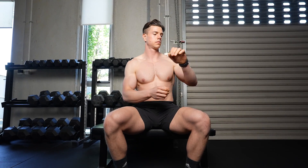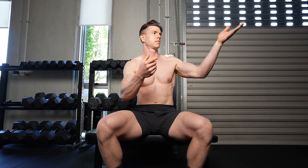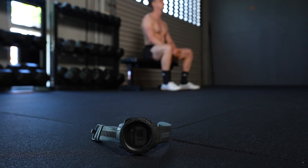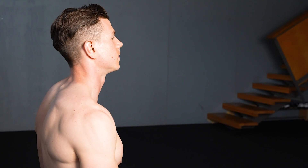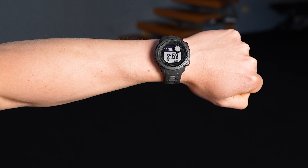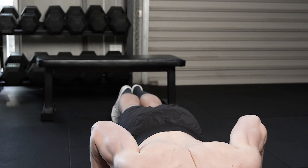Three minutes regenerates sufficient ATP to fuel your upcoming set. Rest intuitively if you have training experience — you'll have a natural awareness of when you feel ready to go, which should be approximately three minutes on average. Use a timer if you're a beginner or tend to rush into your next set without full recovery. A stopwatch is recommended if your set-to-set performance is dropping drastically, as this is a sign you're probably not getting the three-minute recommendation.